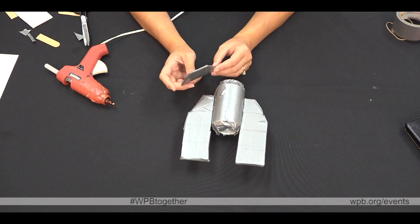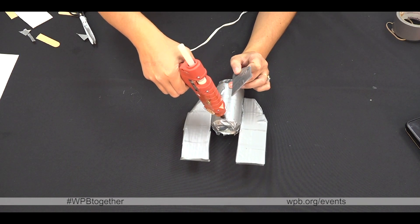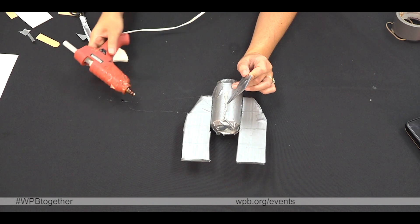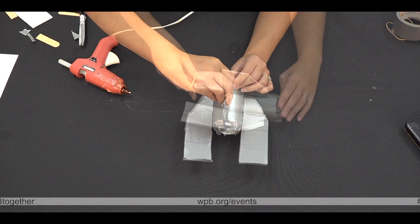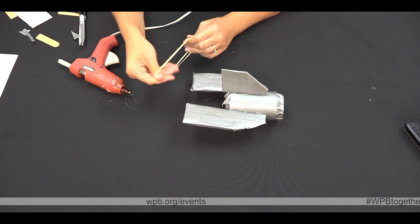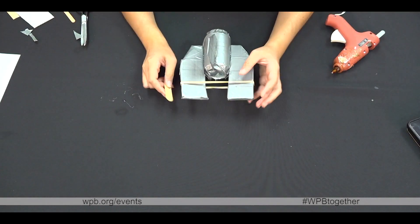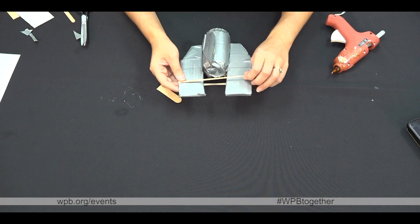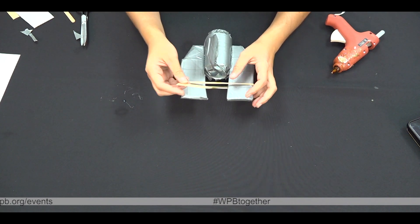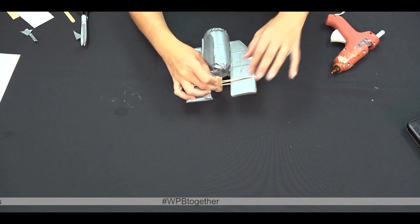Next step, you're going to glue the rudder, which will go to what will be the bottom of the can. You're going to attach two rubber bands around the ends of the cardboard. Once you have your two rubber bands wrapped around the bottom portions of your cardboard, you're going to take your popsicle stick, place it in between your rubber bands and glue into place.